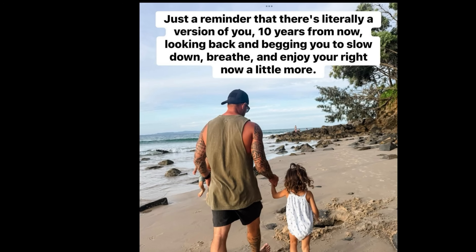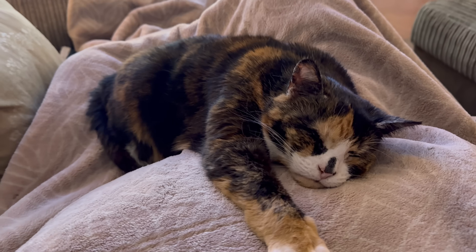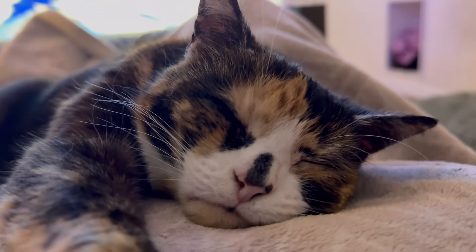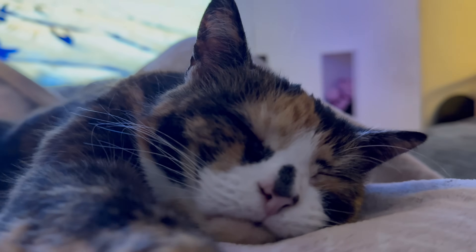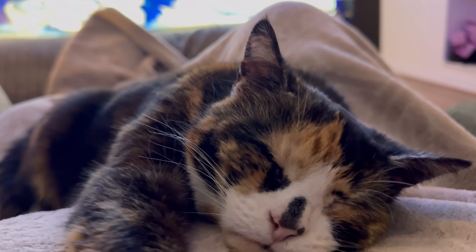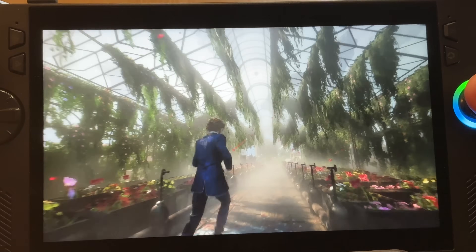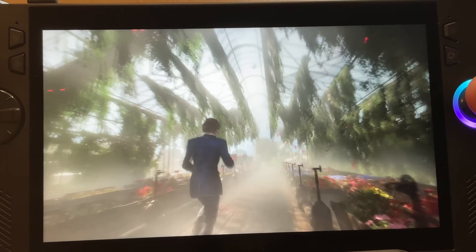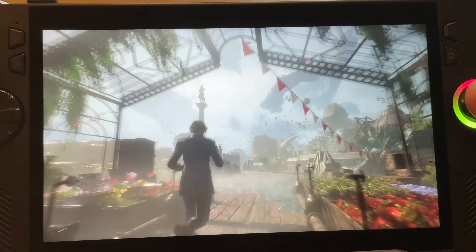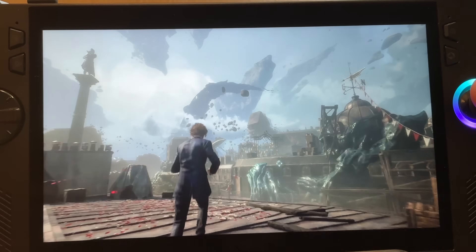And as an extra bonus treat for staying right to the end, here's our gorgeous rescue cat, and her name is Pancake. If you enjoyed today's video, then check out my optimization guide for one of the hottest Game Pass games right now, which is the incredible Clair Obscur: Expedition 33. I appreciate every single one of you for watching and I'll see you in the next one.